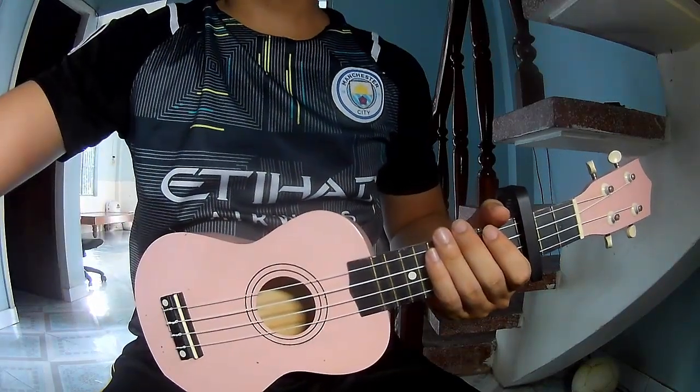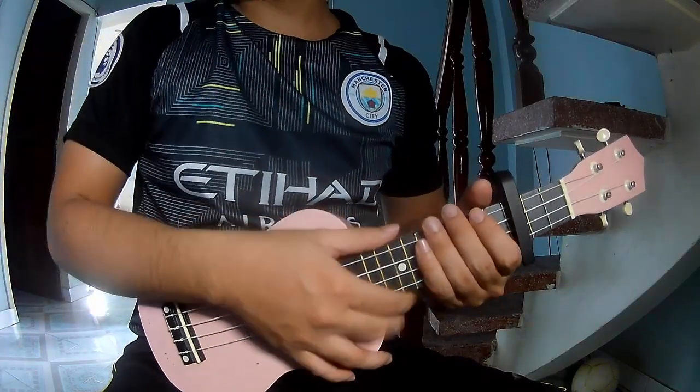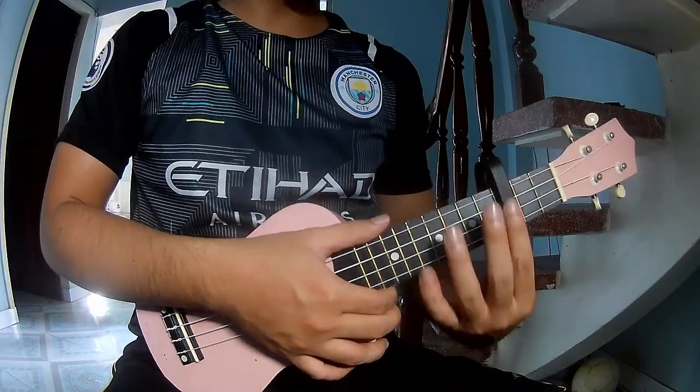Hi everyone, today we share how to play Wide World, first by the Rolling Stones, first to secure in the third fret.